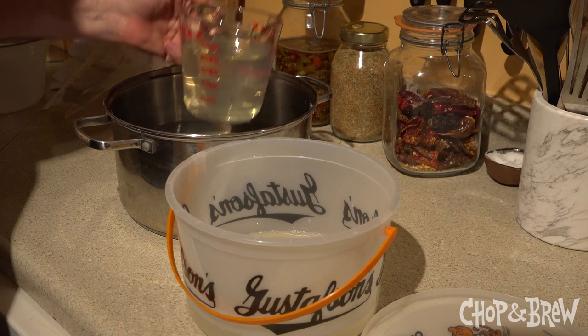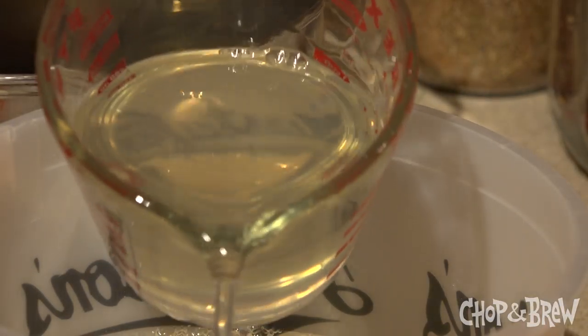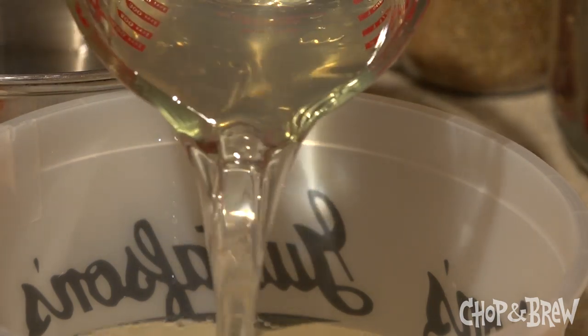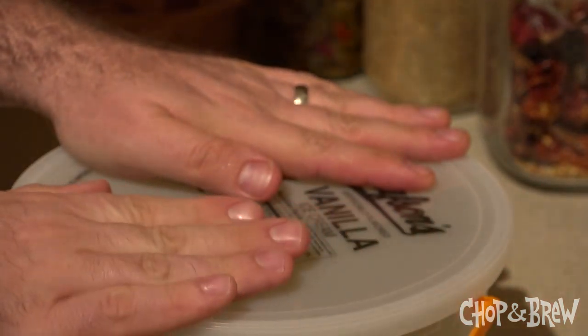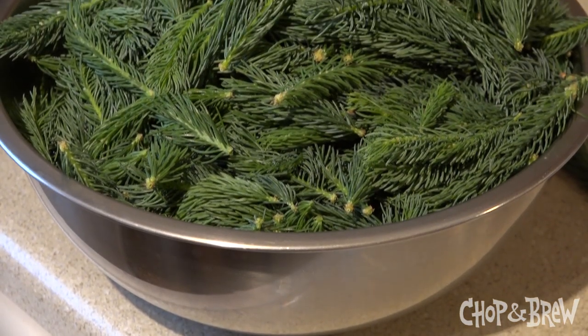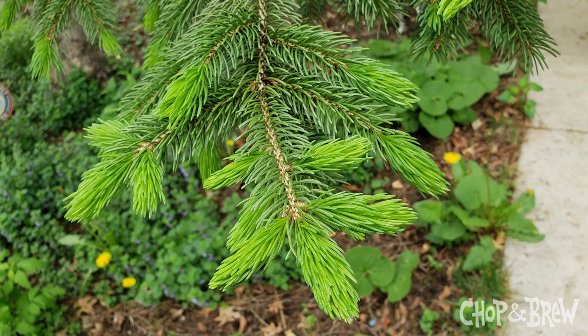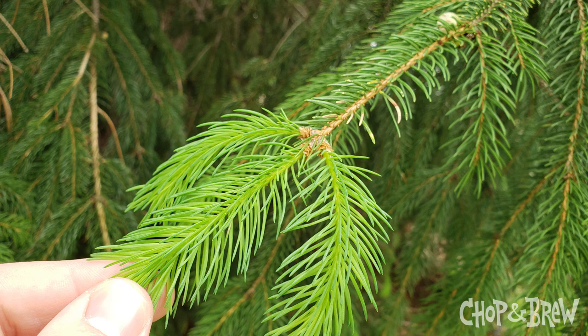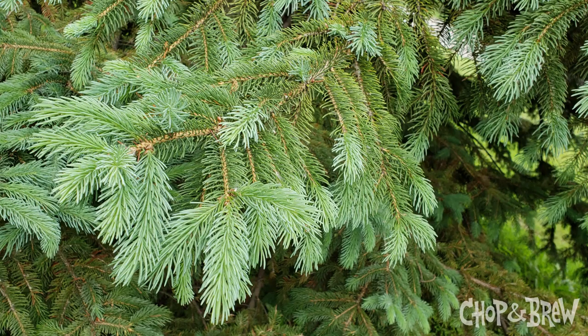The first step to making a spruce tip wine is making a large batch of spruce tip simple syrup. I already have a video of that process on Chop & Brew's website and YouTube channel, but I'll quickly summarize it here. Start by picking new spruce tips. Around mid to late spring, you'll see these light green fresh growth tips on spruce and fir trees. These early season tips are feathery and soft and lend a citrusy, herbal sort of note. They are not yet woody and tough like the actual spruce branches and needles they'll become.